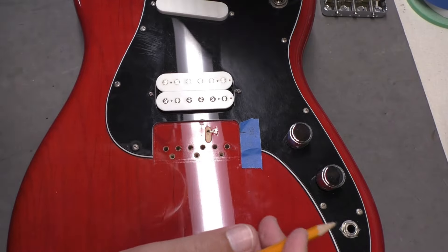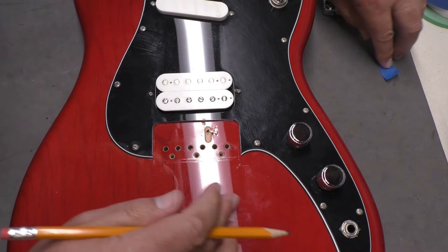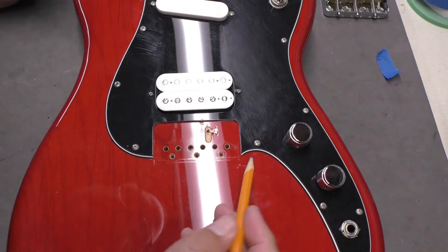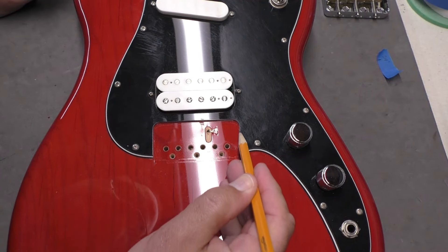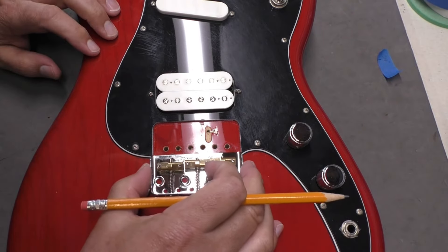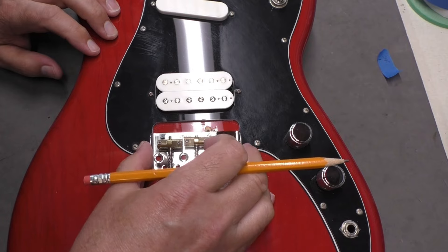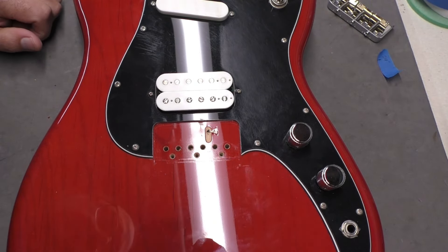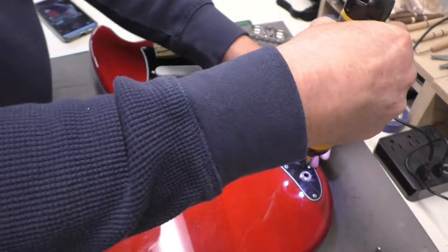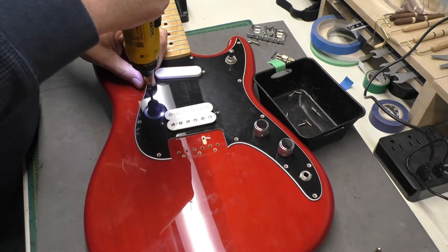Next step: I don't need the bridge rough layout anymore. What I need to do is remove the pickguard and then file back these ears on each side so the bridge can slot in there nicely. I'll just take a little bit off each side and sneak up on it.